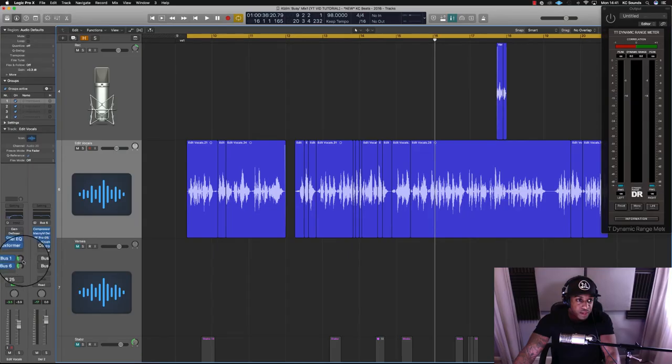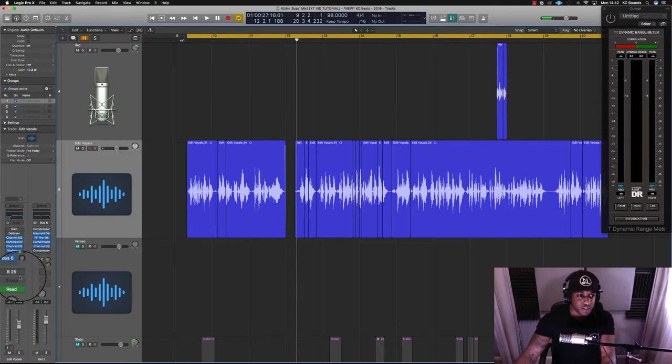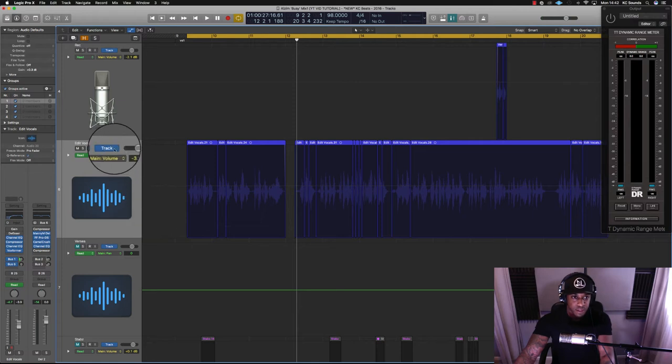You can use sidechain on more or less anything, but keeping it on the delay for now. The other approach is using delay on specific parts of the vocals using automation. What I like to do is put the automation into latch mode and let it play through, then turn off latch, put it into read mode, and turn automation on.